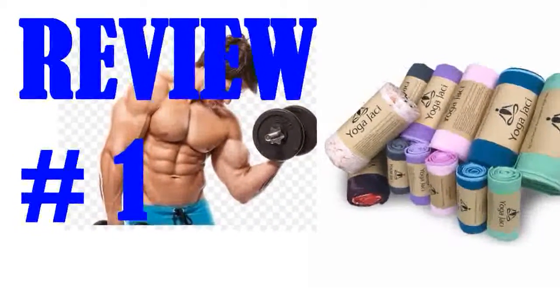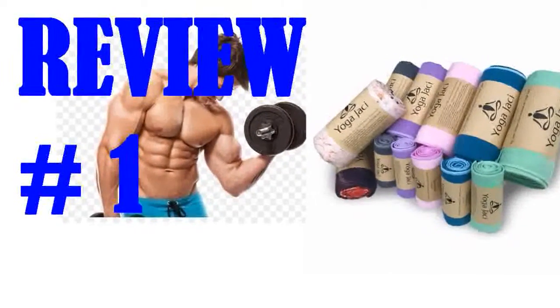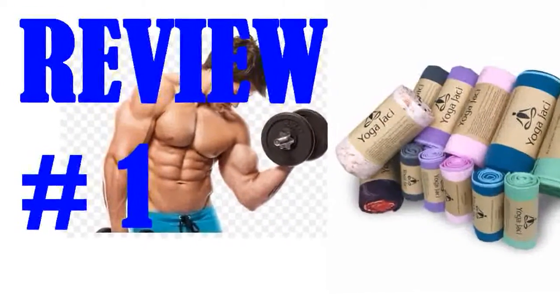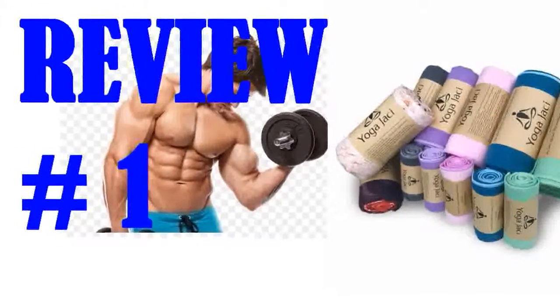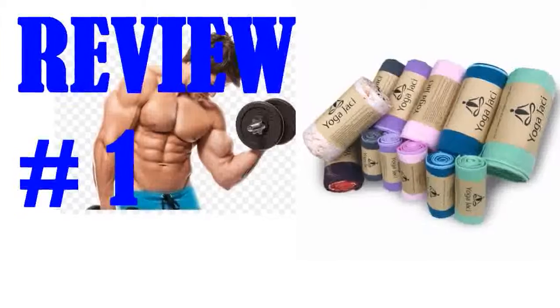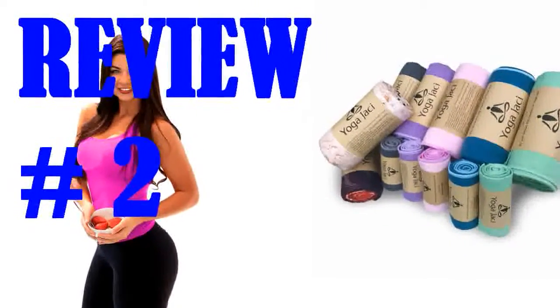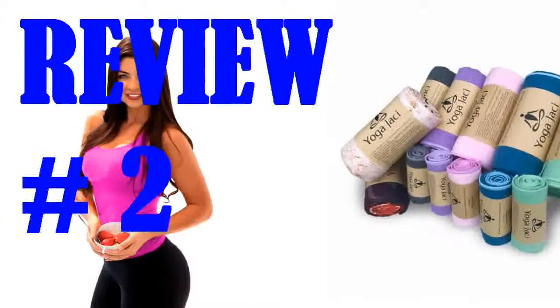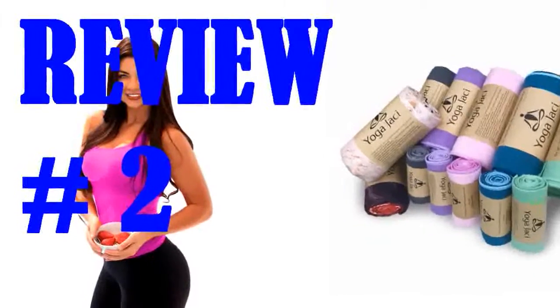I did not pre-wet the towel, though I sweat on it throughout class. Definitely going to invest in more of these. I can't speak yet to their longevity, but the initial quality seems good. So far I'm loving this more than my Gaiam towel or the regular towels I've been using in between. The hot yoga studio I go to sells Yogi Toes towels, and I checked them out on Amazon but found this less expensive alternative, which I actually like even better.